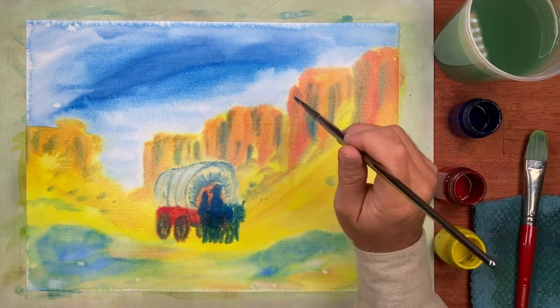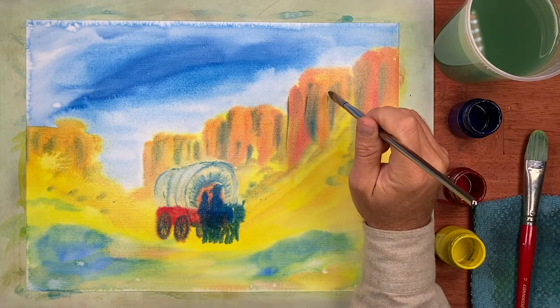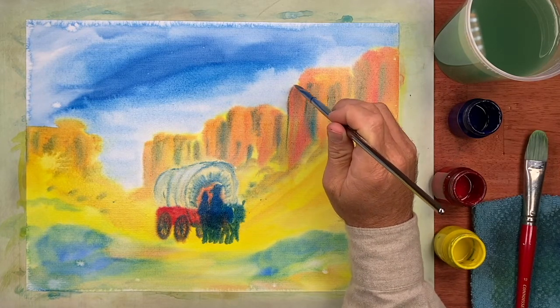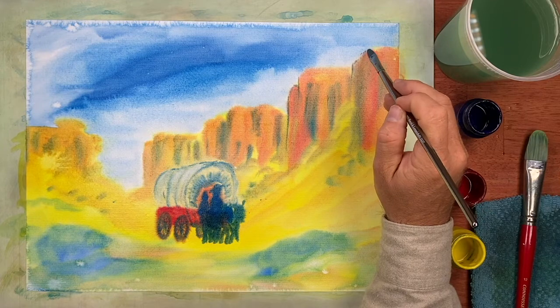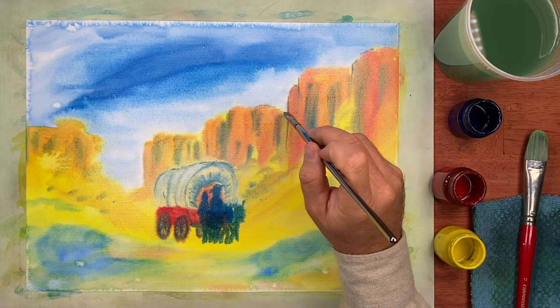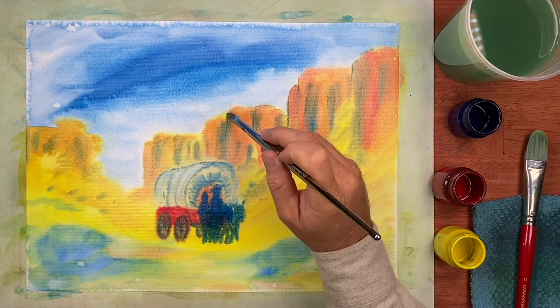And we could go back and add a little bit finer detail here and there on the mesas — not everywhere, but in some places it's nice to see the detail.